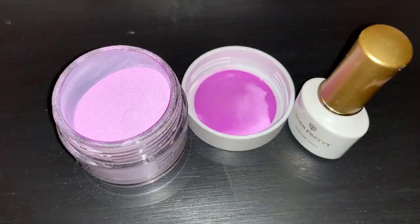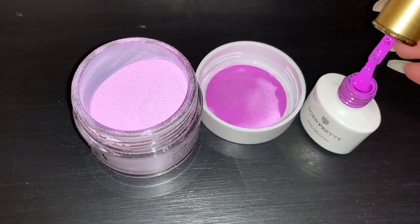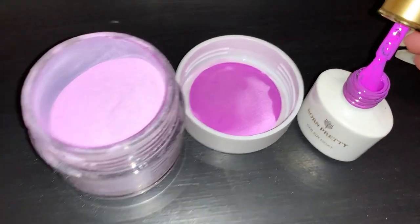So I picked out this purple dip powder I have from Rossi, and a gel polish that was the closest to this purple. I chose one from Born Pretty Store.